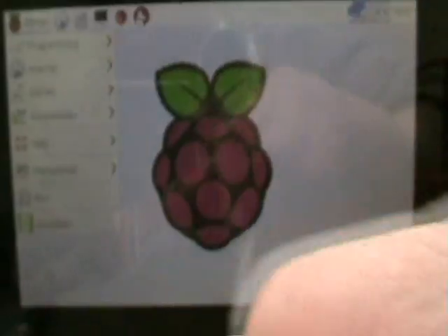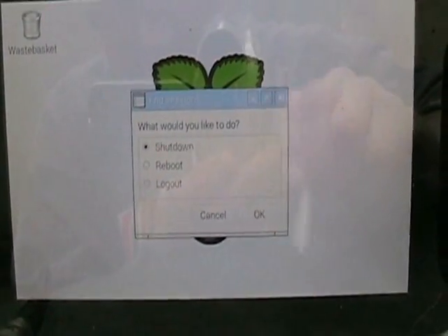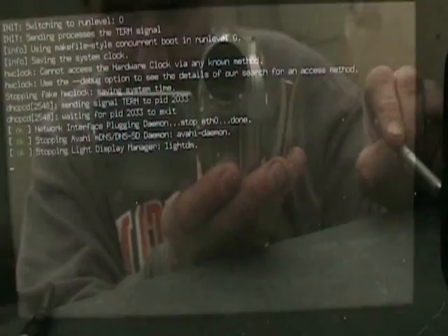File, exit. Come up here to the menu, shut down. And we'll shut it down. Let it boot down.